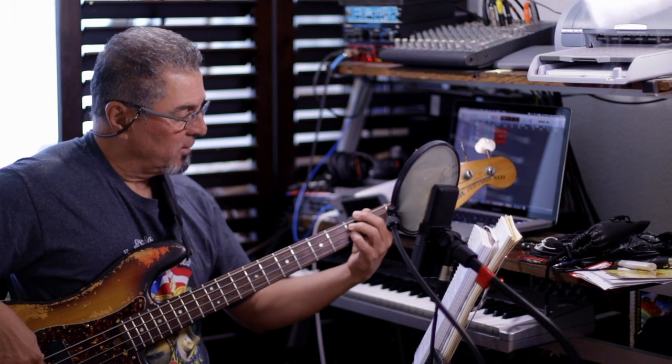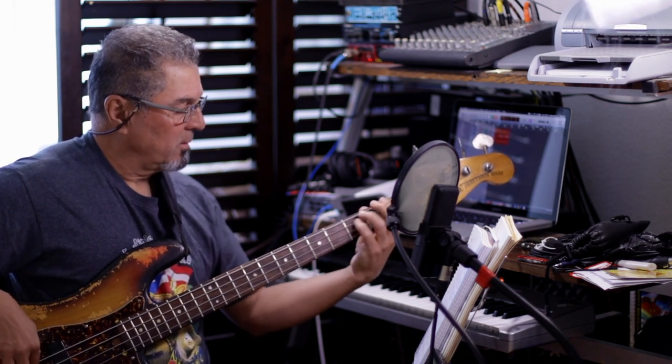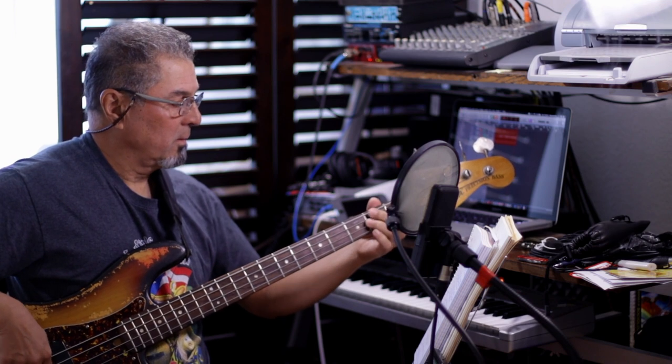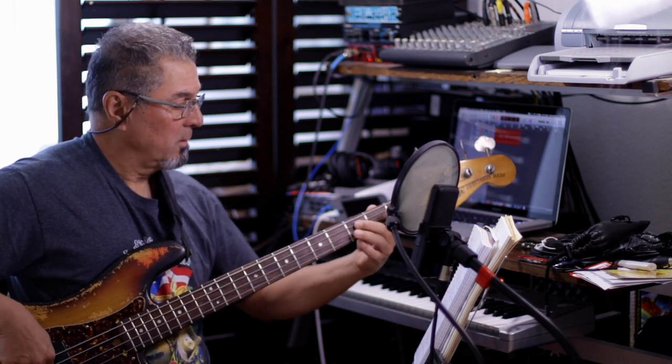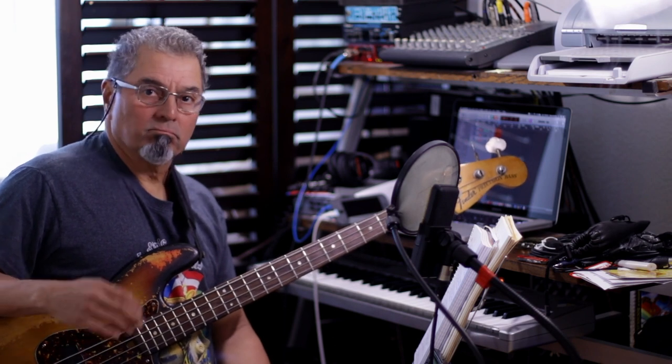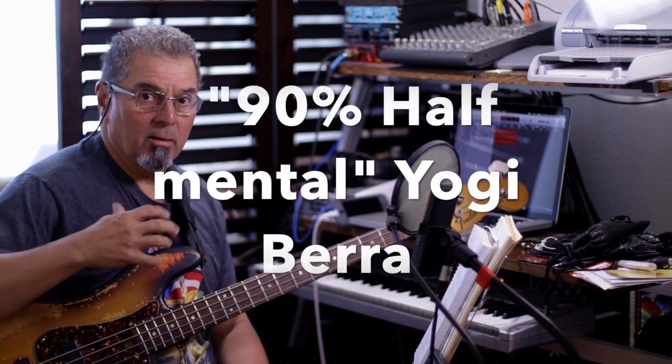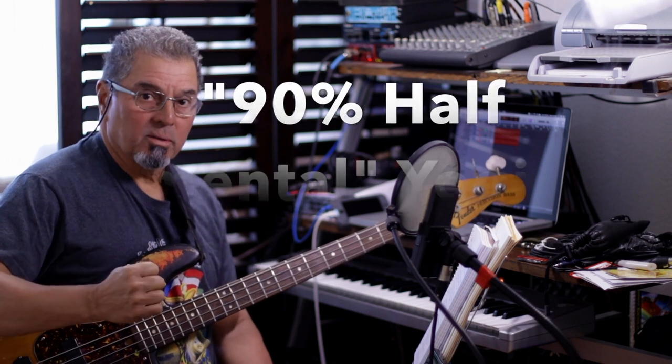I would practice it like... So now that you know it, go to the gig, play it with conviction. Trust yourself. Because part of playing fast and all that is also mental — you have to trust yourself on that.